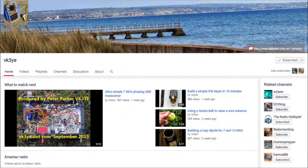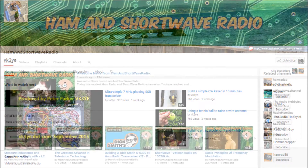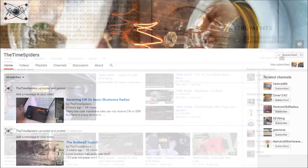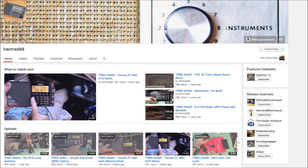It would also be a good opportunity to thank those that have been mentors during my time here on YouTube, namely VK3YE Peter, Greg of the Ham and Shortwave Radio Channel, The Time Spiders, and not to forget TomStylesHamrad88. These are indeed excellent people and their channels have great content, so if you haven't already checked them out it might be worth having a look.